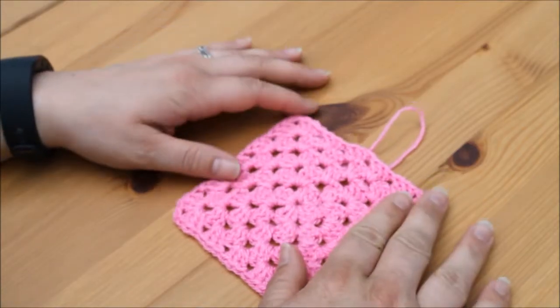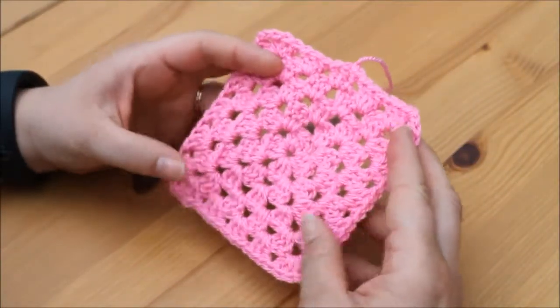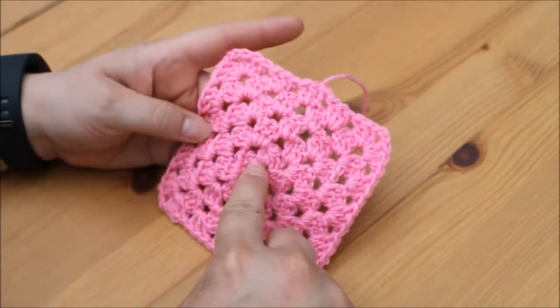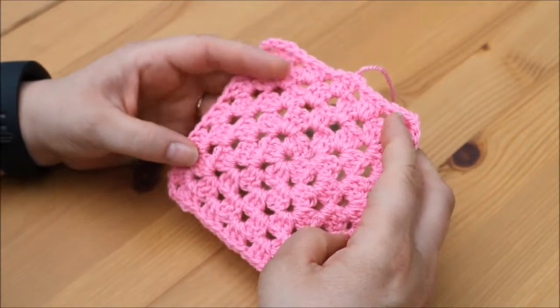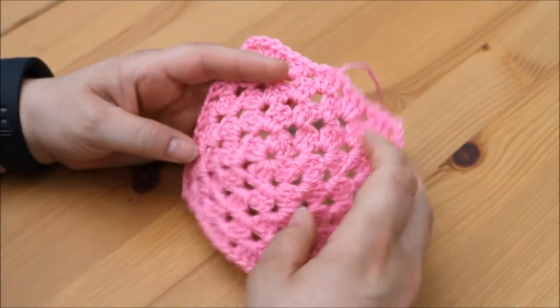Hi guys and welcome back to another tutorial. I'm just going to quickly show you how to change colour when you're making a granny square. Some people like to do a different colour on each row, and if that's the case then please do. Some like to do 3 rows of the same colour and then change.